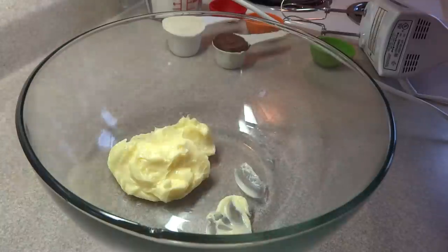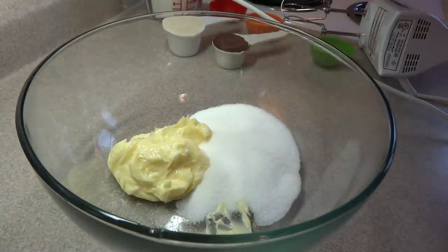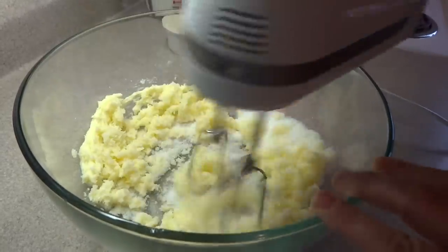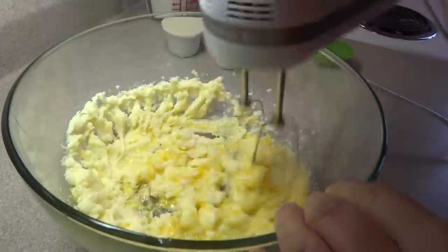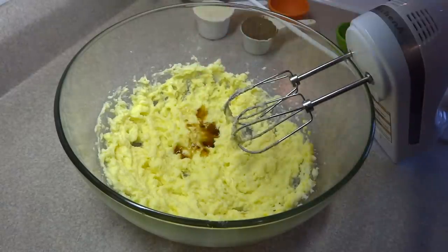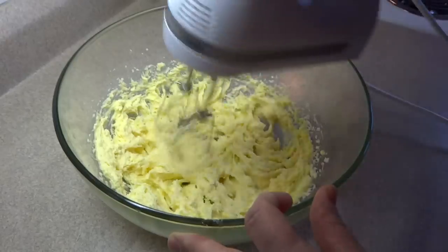In a large bowl, start with 2/3 of a cup of softened butter and 3/4 of a cup of white granulated sugar. Blend those together with an electric mixer or by hand until light and fluffy, then add 1 egg. Continue to blend until well combined, then add 1 teaspoon of vanilla extract and 1/2 teaspoon of baking powder.